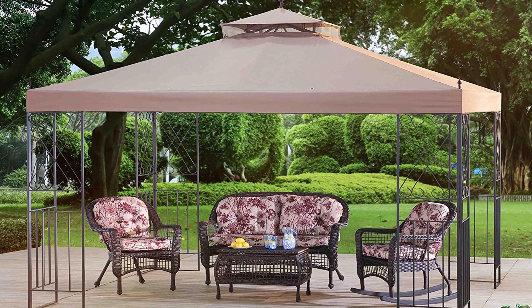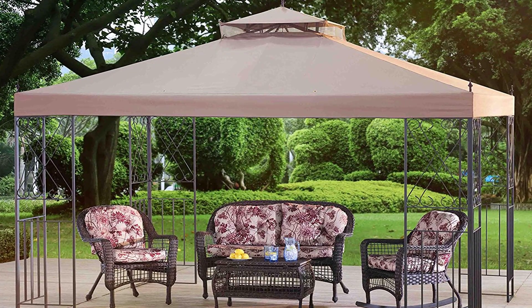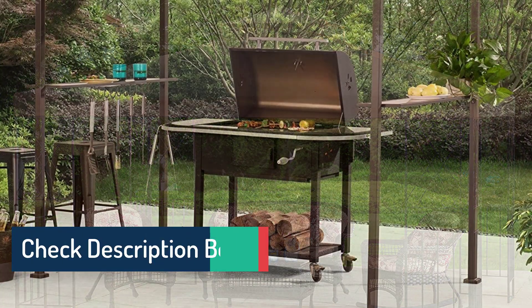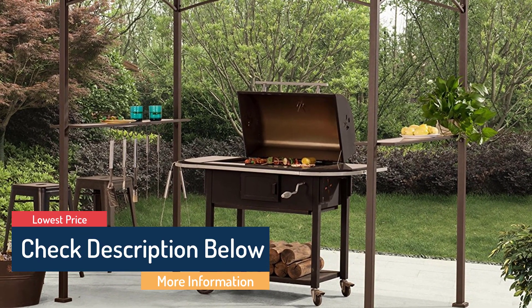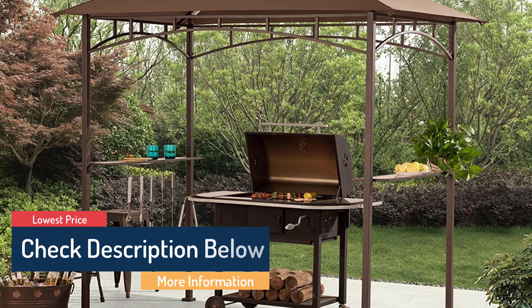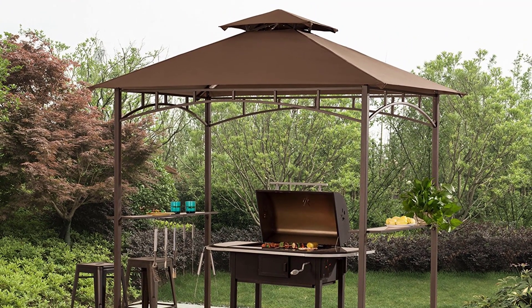If you'd like to see our top selection for hardtop gazebos, check the link of our video in the description below. As always, all the links about the products mentioned in this video will be in the description below, so if you want to find the best prices and more information that we might not get the chance to mention in the video, be sure to check it out. Now let's get into the video.